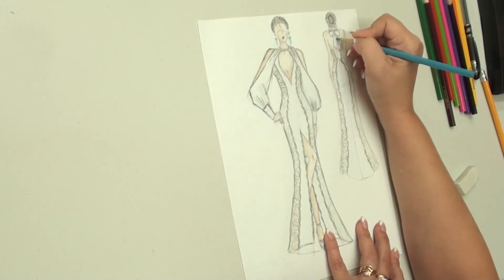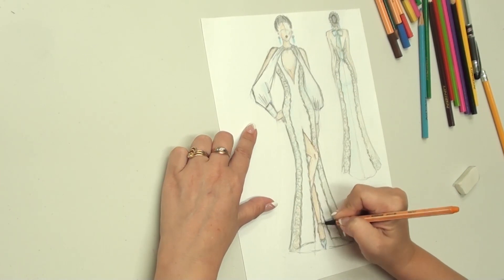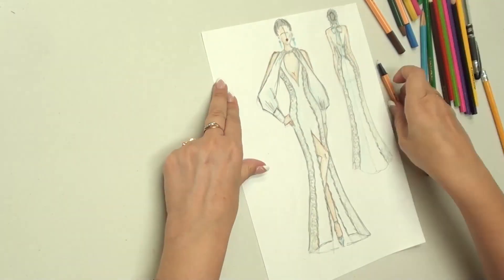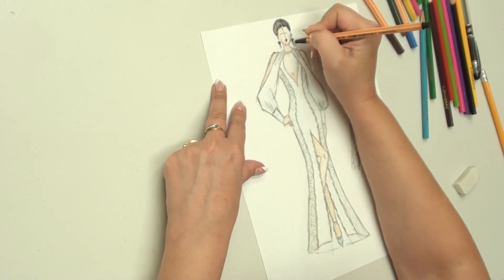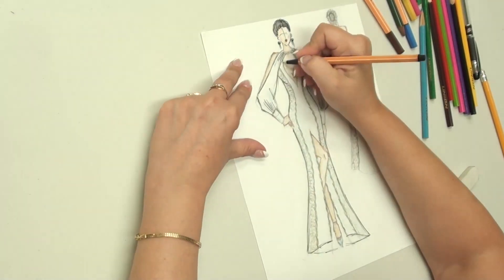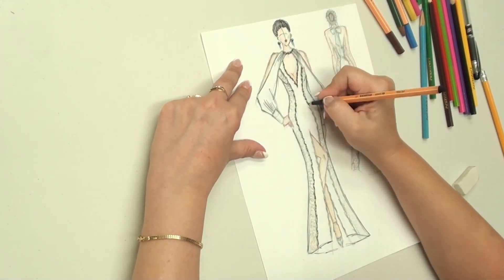The shape of the princess seams at the front and the back of the dress makes the central pieces somewhat guitar shaped. This forms a very graceful silhouette. The dress is fastened by a blind zipper. There is also a concealed lace-up area inside, which ensures good fitting and helps the dress hold well on the body.